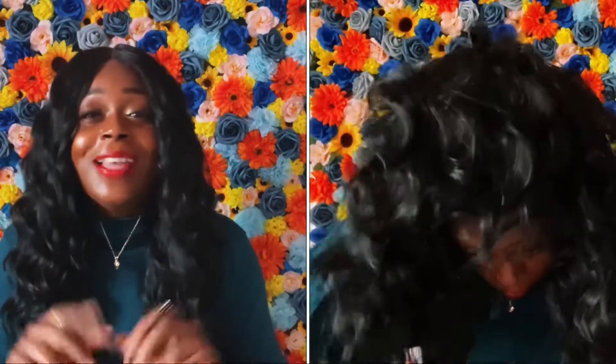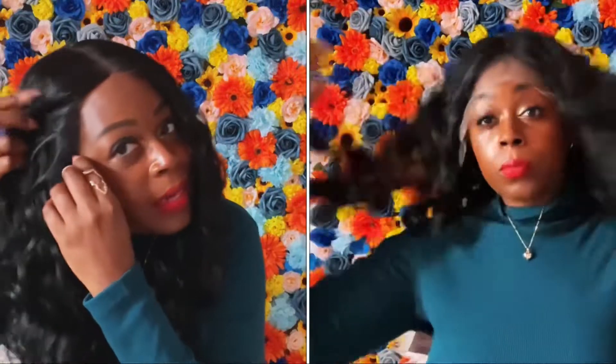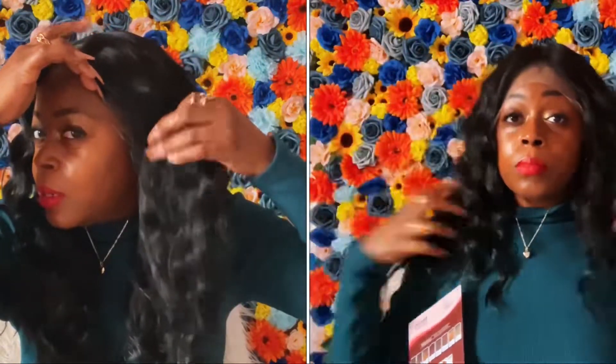I don't have anything glued down because, with time being what it is and me having to run after my son in between, I don't have time to glue anything down. So this is what the hairline is looking like, and it's pretty, pretty good. I really do like it. It does come with baby hairs, and you don't have to wear the baby hairs with this unit if you don't want to.